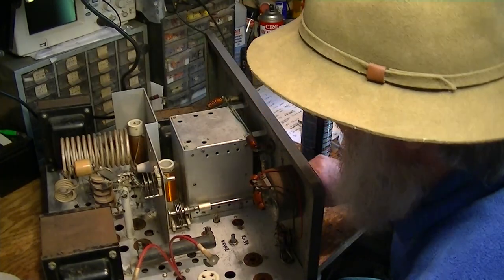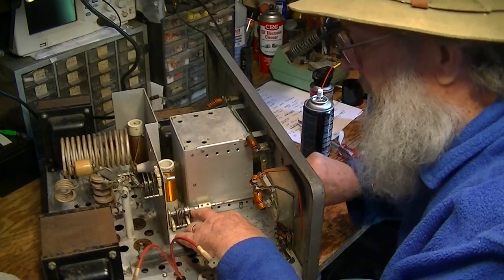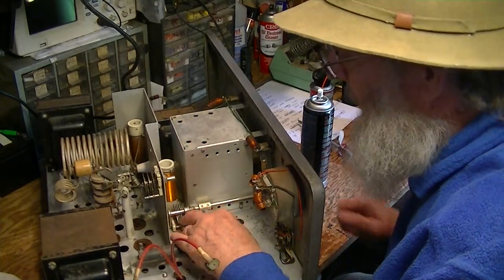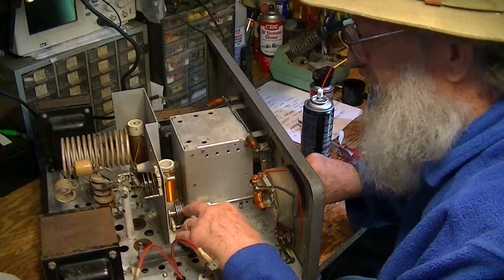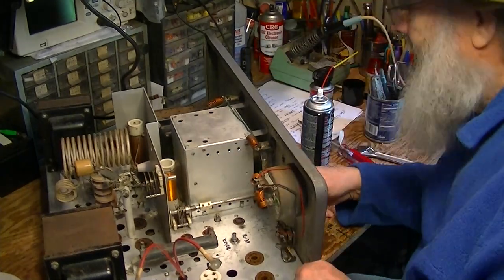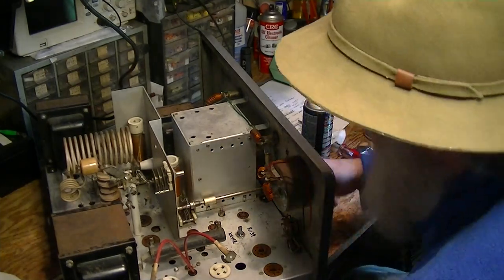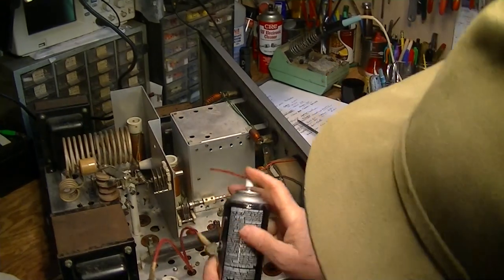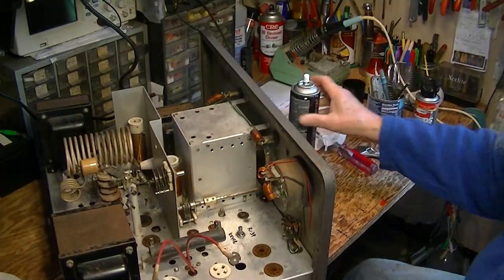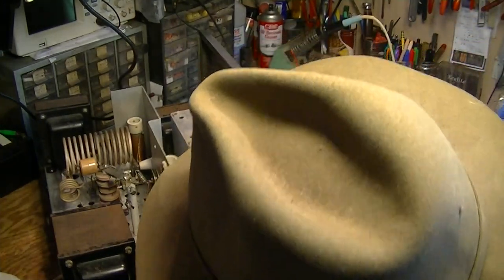So here I am using a lubricant on this bezel of this tuning capacitor. What you should know is that there's an electrical connection here between the center blades of this capacitor and this ferrule. So even though I'm going to use a lubricant on it now, I'm going to go back later with Deoxit and clean that lubricant out. What I'm doing now is to get the dirt and the corrosion out of there. But later I've got to make sure that that's a good electrical connection.